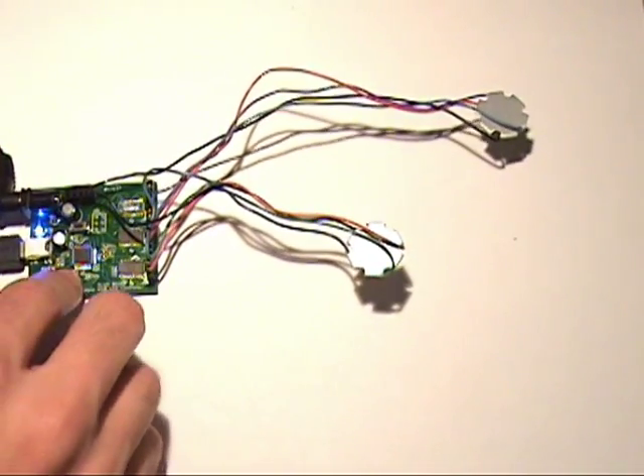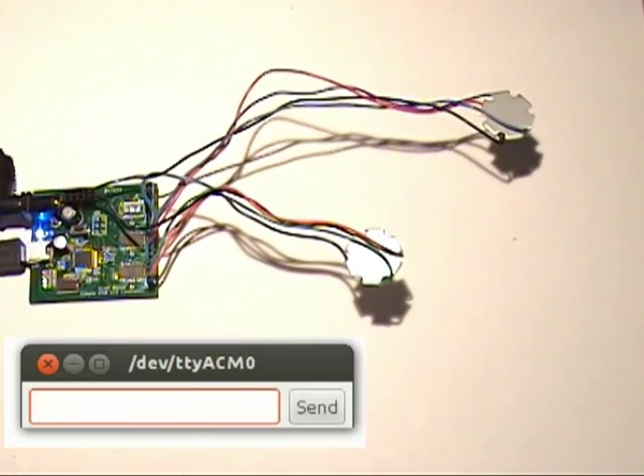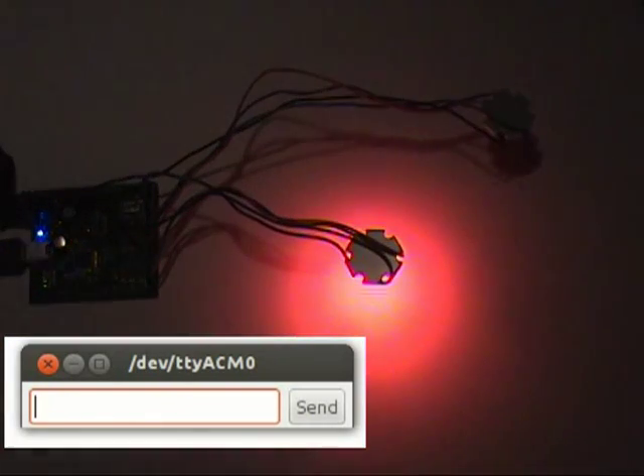It shows up as a serial port on your computer so it's pretty easy to control. I'll just open up a serial terminal now. I can just type 'red' and when I press enter you can see that it turns on the first LED red.